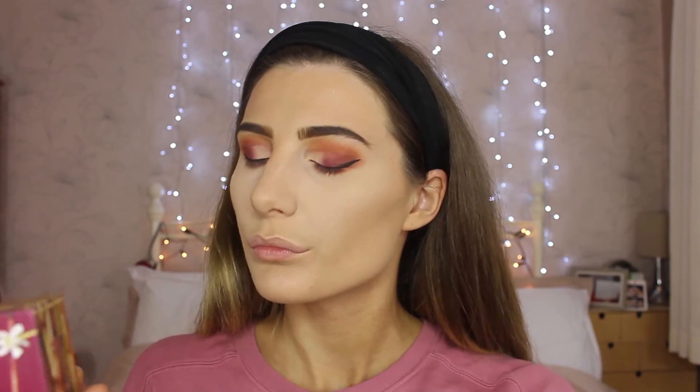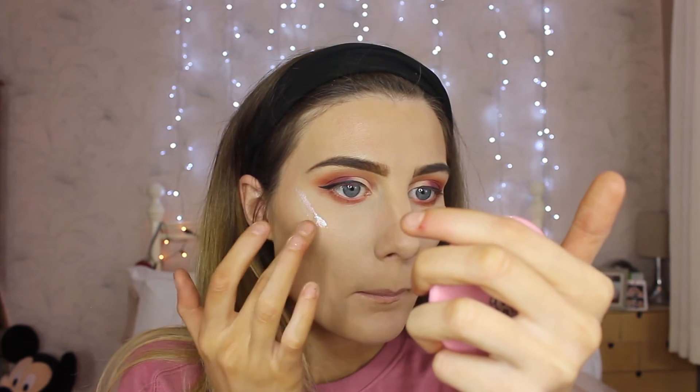And then here we go with the bronzer — Hoola bronzer is the best, guys. Please invest in it if you haven't already. I'm just doing a light bronze look, nothing too harsh. This L'Oreal True Match highlighter in the colour Rose is the bomb — it's so shiny and pretty, so feminine. I just love it.